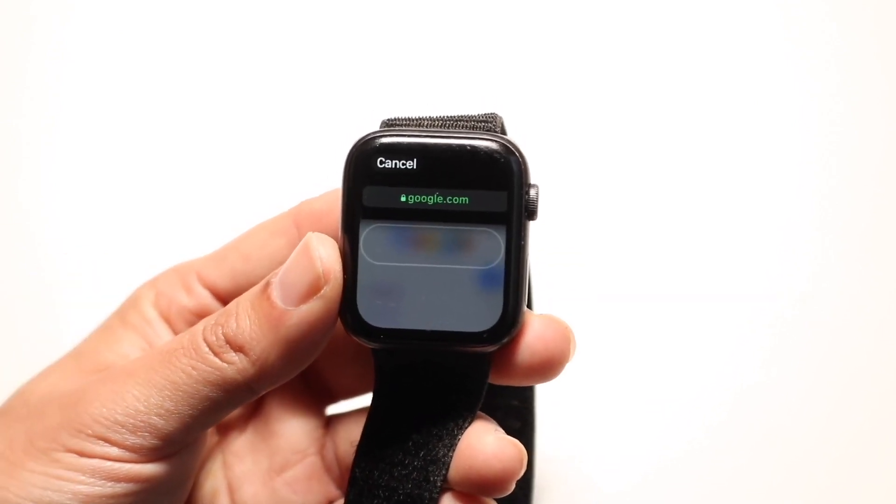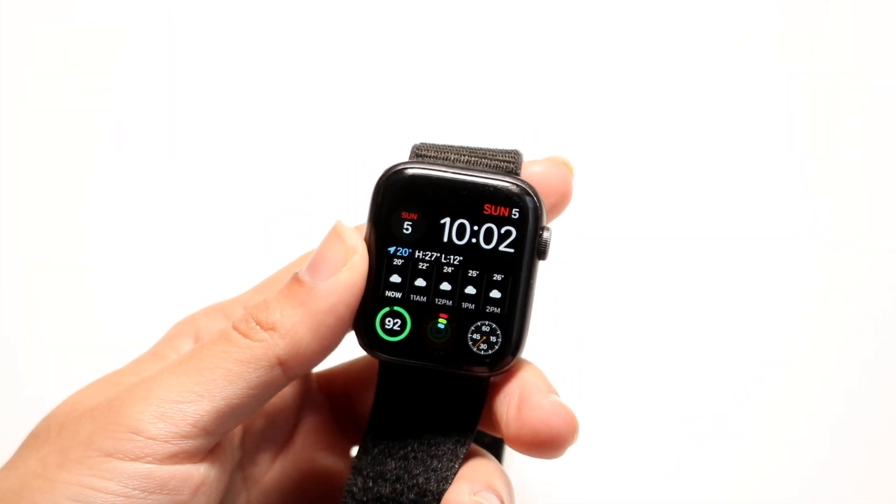And if you want to go back, you can just click on the side button — the digital crown — and it will take you back home.